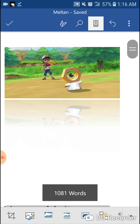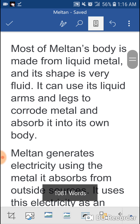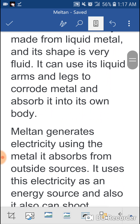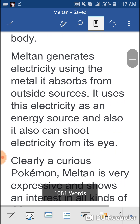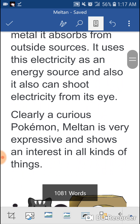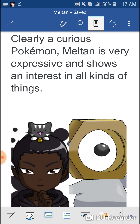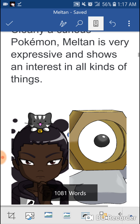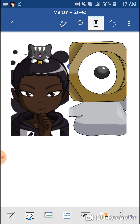This is Meltan. Everybody knows this little guy that people used to call Ditto Nut. But its biology is not like Ditto at all. Meltan is his name. It is known as the Hex Nut Pokemon. It's a Steel type. Most of Meltan's body is made of liquid metal and its shape is very fluid. It can use its liquid arms and legs to corrode metal and absorb it into its own body. Meltan generates electricity using the metal it absorbs from outside sources and uses this electricity as an energy source. It can also shoot electricity from its eyes. Clearly a curious Pokemon — Meltan is very expressive and shows an interest in all kinds of things.